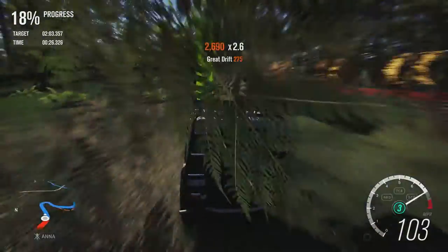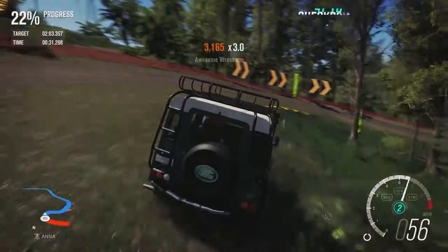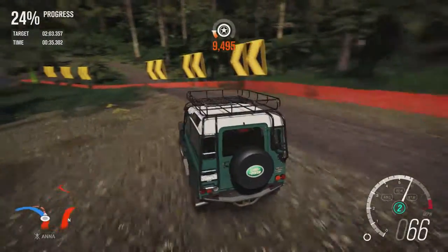It's rolling about a bit so far, no issues besides that. Whoa — a bit of oversteer there.